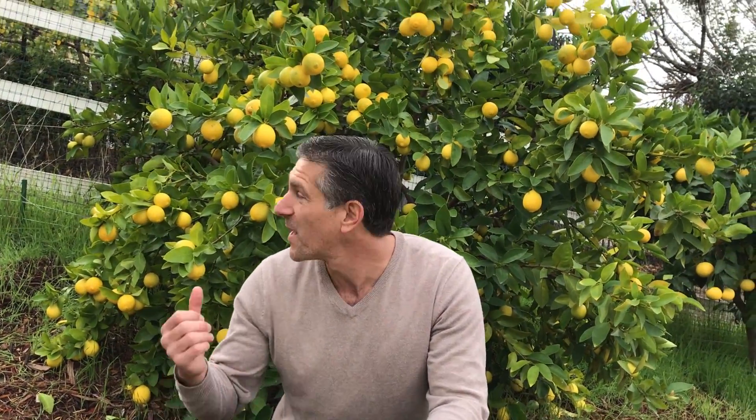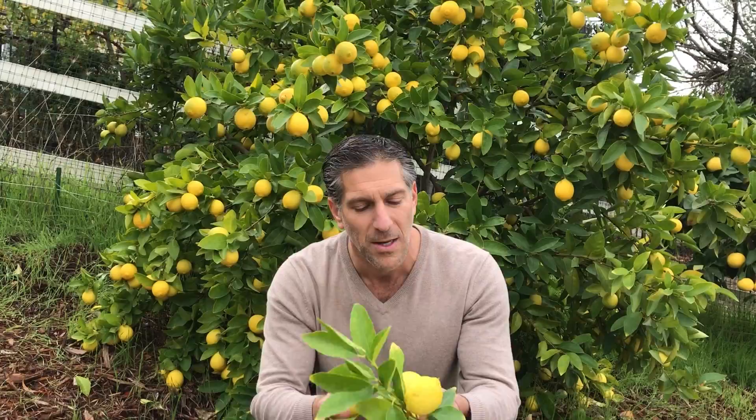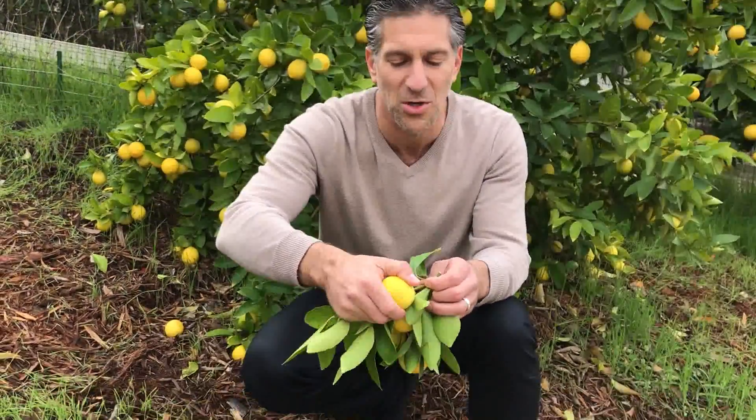These are trees I installed here for the owner about 10 years ago. The tree behind me is a semi-dwarf variety — semi-dwarfs will grow anywhere from about 8 feet up to 15 feet tall. It's a very vigorous type of fruit tree. I want to show you what the inside of this fruit looks like.